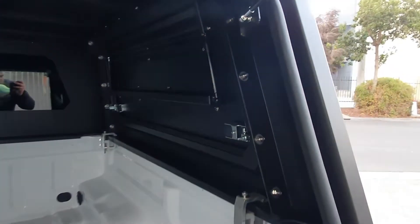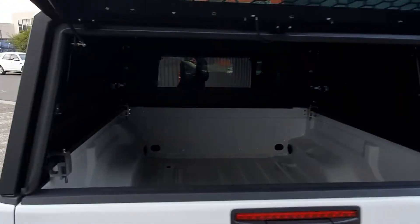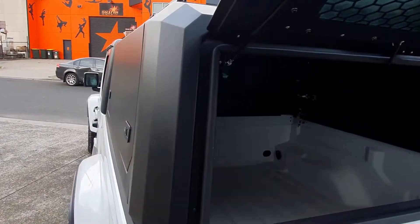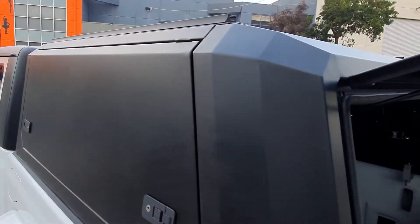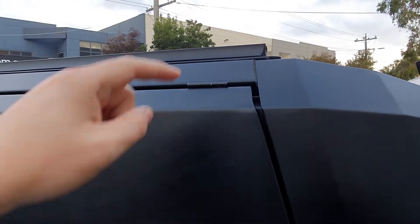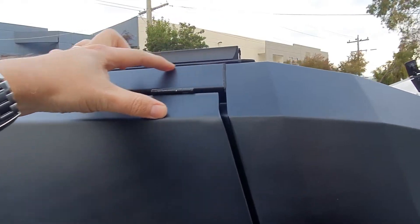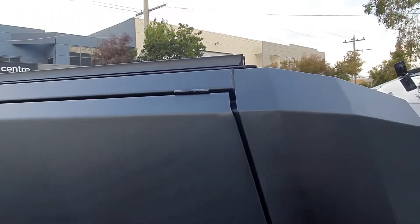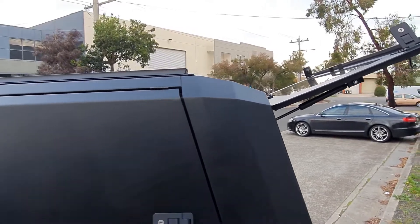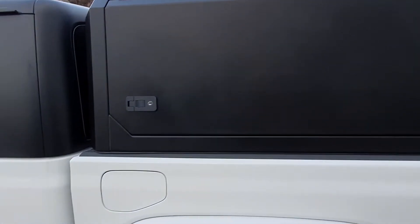Unlike some other brands on the market — there's none specifically for the Gladiator as far as I'm aware, but there are a lot of similar canopies — this canopy is the highest quality. As you can see, the hinges are on the inside. The cheaper ones you've got to watch out for: not stainless steel, hinges on the outside — cheaper design, easier to make and not as nice.